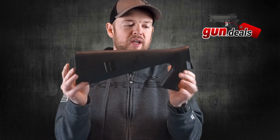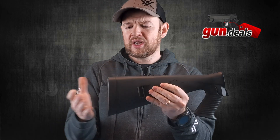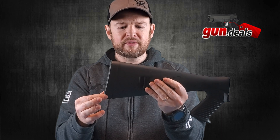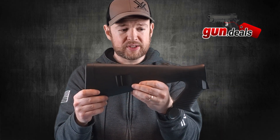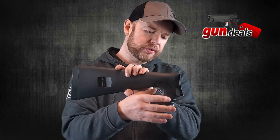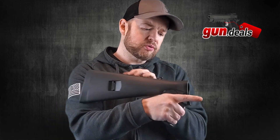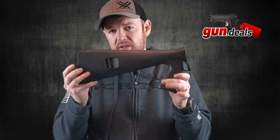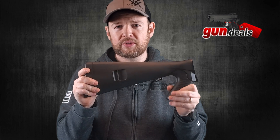This is the OEM stock that comes with the Benelli M4. It works just fine. You have a Limb Saver on the back, two mounting points on the other side for a sling, and moving forward you have a rubber overmolded grip that feels really good in the hand. It's a great stock — there's absolutely nothing wrong with it whatsoever.